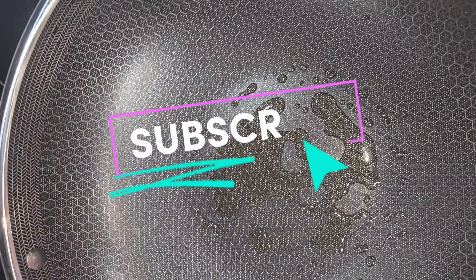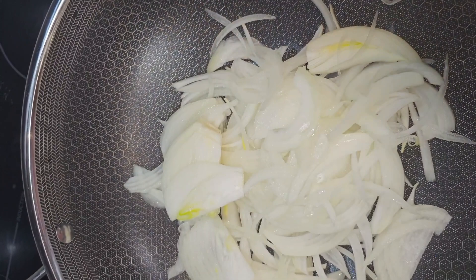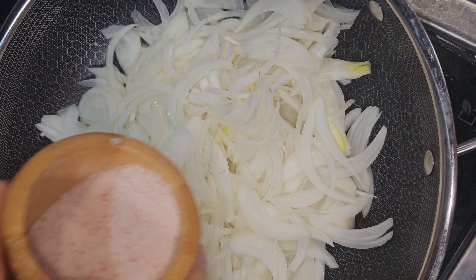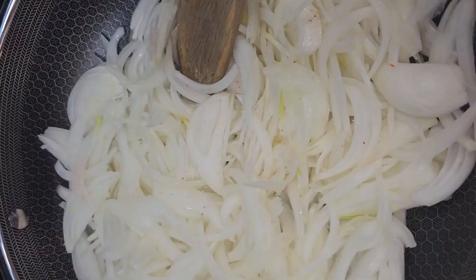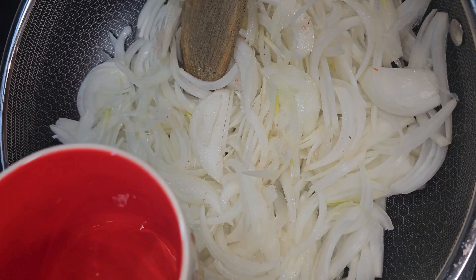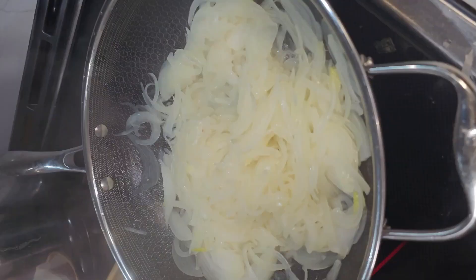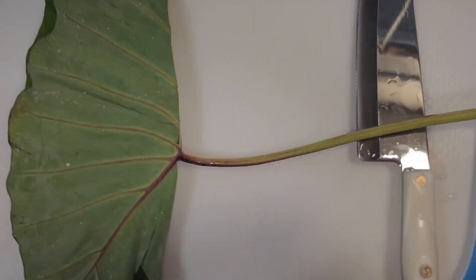The goal here is to caramelize the onions and this is going to take a while. I do have a trick to share with you guys to help the process along and make it a lot quicker than it normally takes. I'm going to put all of my onions in a wok — it's up to you, you can use a wok or a frying pan. I added about a quarter cup of water and a tablespoon of salt and I'm going to cover it.